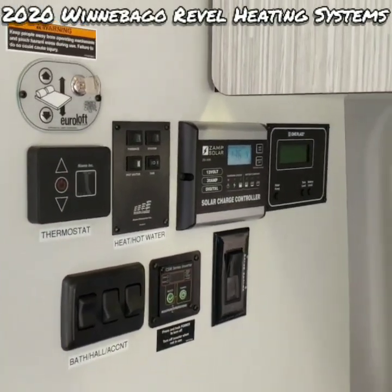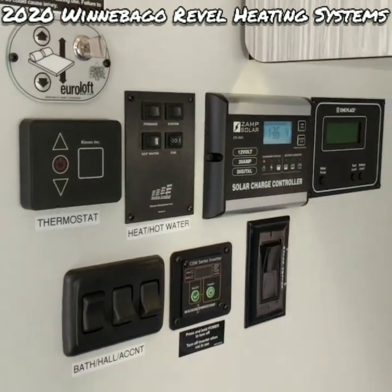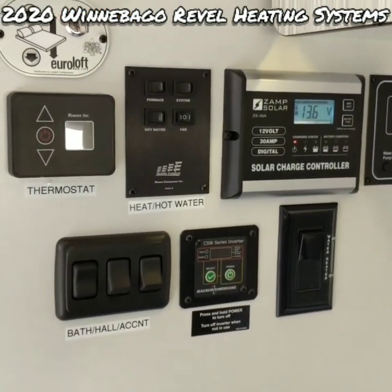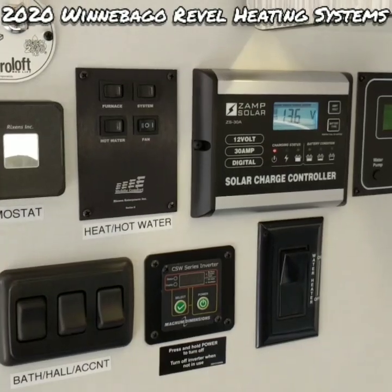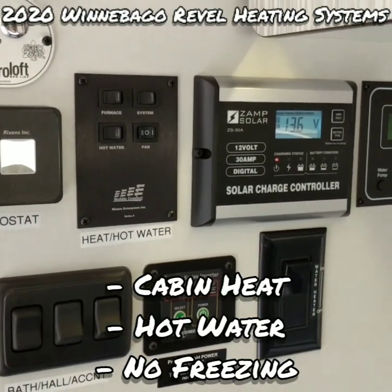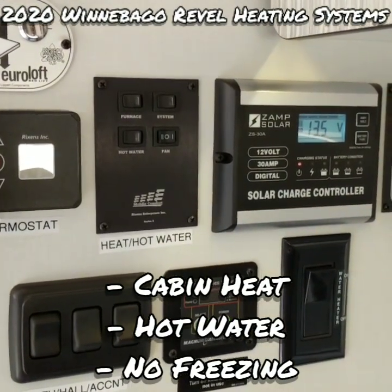We're back in the 2020 Winnebago Revel going over the onboard heating systems. The van comes equipped with two types of systems: a diesel fired furnace and an electric heating element. They both do the same job of giving you hot cabin air, hot water, and keeping the freshwater tank from freezing.